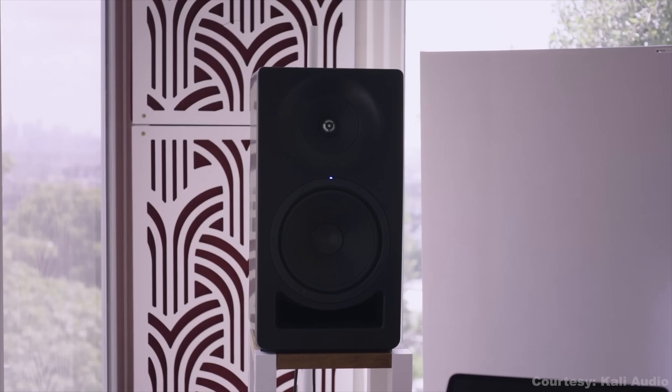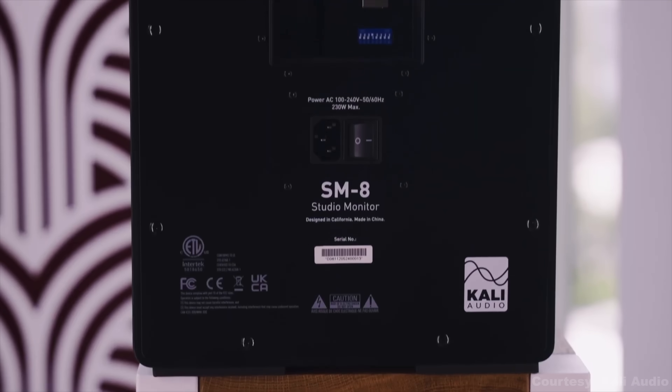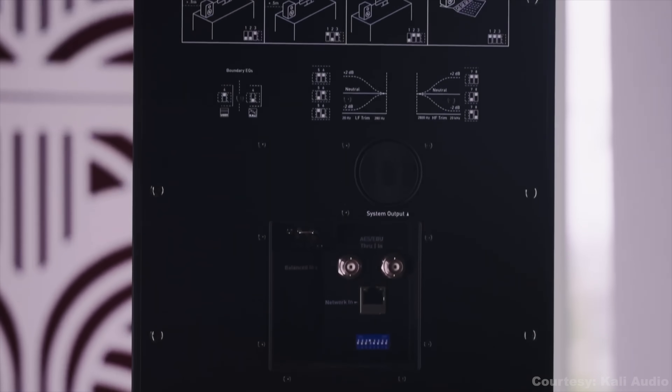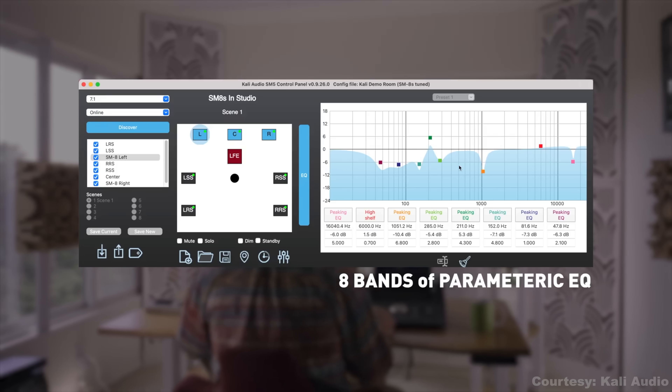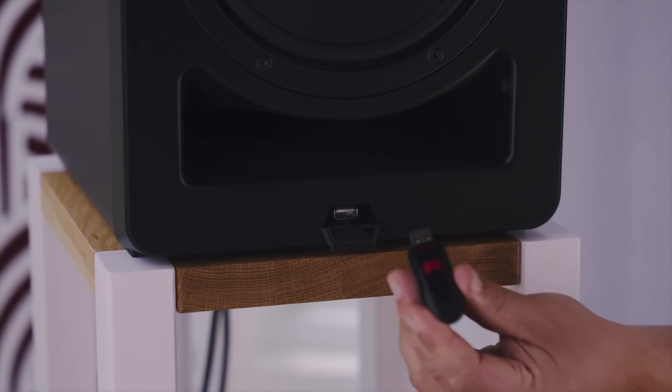That puts it in main monitor territory for mixing, mastering, and immersive work. The big deal here is the DSP — each speaker has on-board processing with 8-band parametric EQ, delays, trims, and calibration options you can dial in through Kali's software. It works either online via Ethernet or offline with a USB stick, so you can manage everything without external processors or plugins.